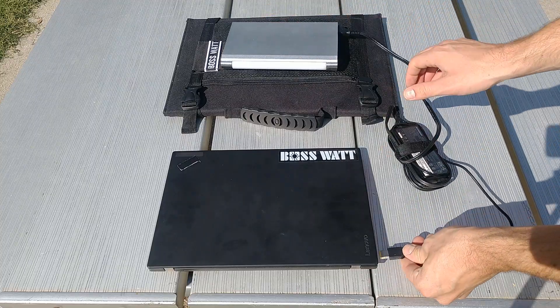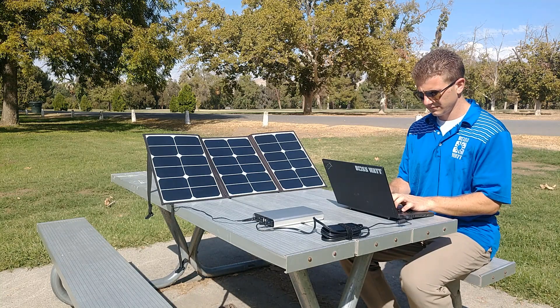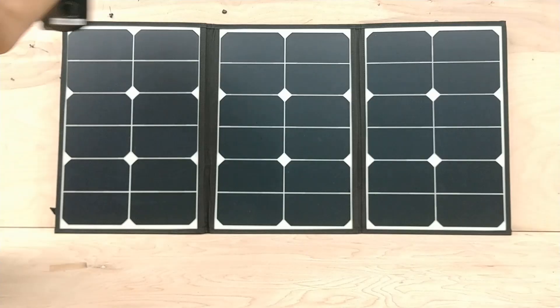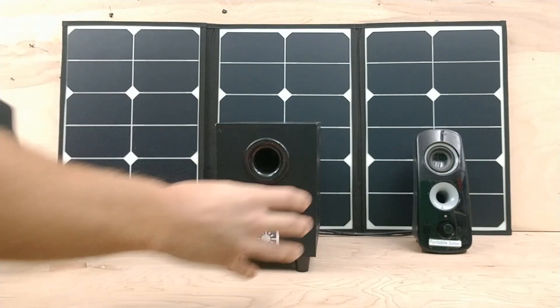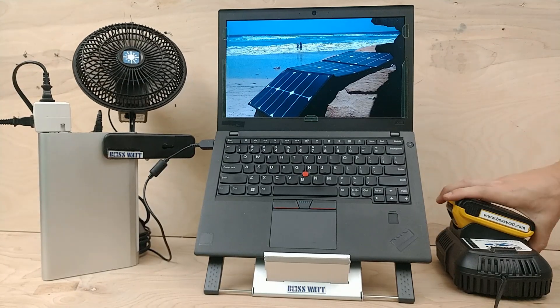You can use the pack on its own or plug in while the battery is charging. It's like having an outlet that's powered from the sun. BossWatt can run speakers, radios, and fans. It's also big enough for laptops and small tools.